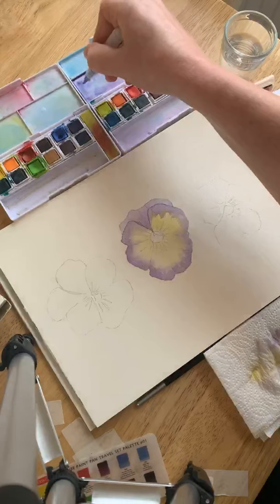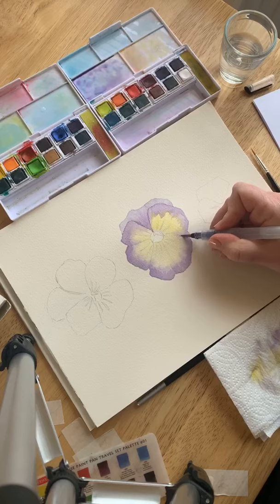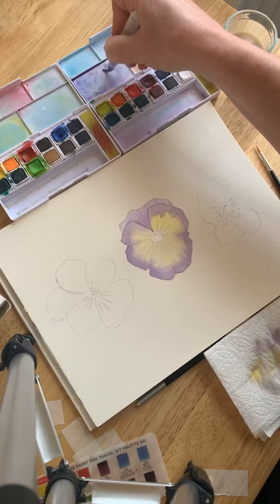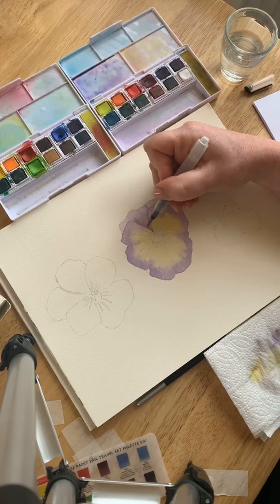We've got our main colors on and now we're going to start building up the depth around the outside, because it's darker on the outside than on the inside. Put on another layer around the outside, then go back and just soften it where it joins — stroke back over the join and flick it to make it natural. The difference between Inktense and watercolor is Inktense is ink — it's permanent when dry. You can layer it over and over and use it on paper, fabric, or any porous surface. Watercolor is different — you can lift it, but it's slightly trickier to use and you can't use it on fabric.